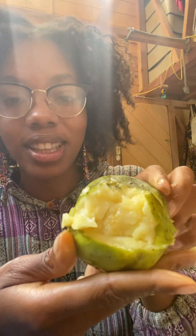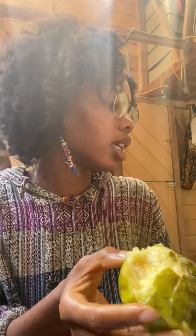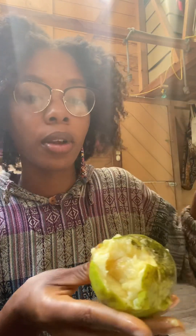Try to hold it steady — it's so soft. Can you give me that knife? It's so juicy. I need a plate.